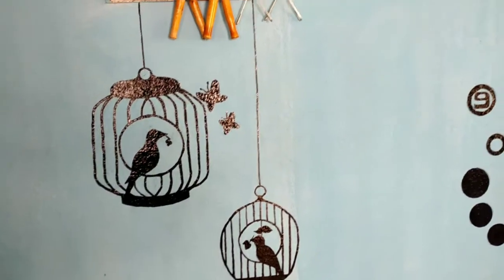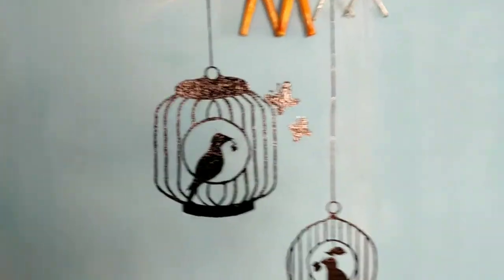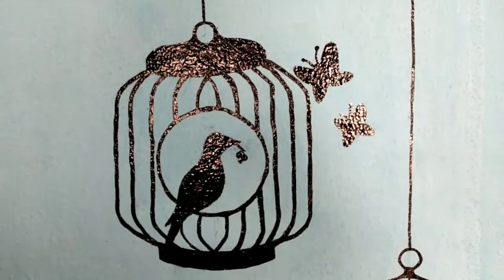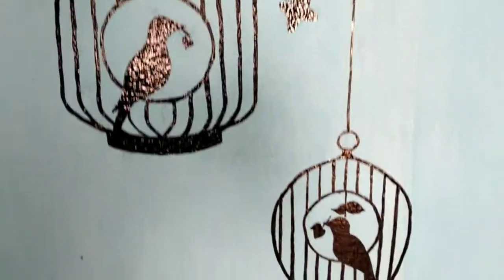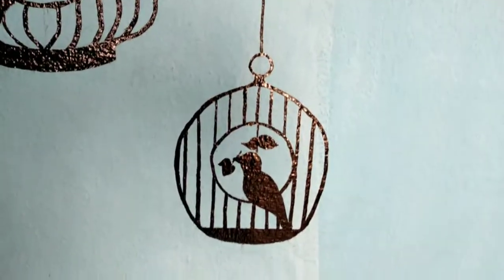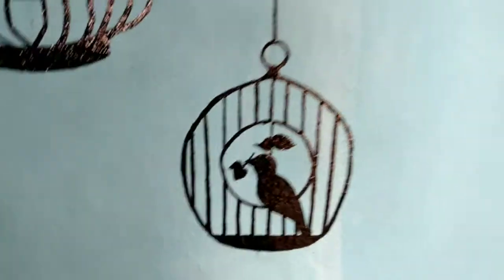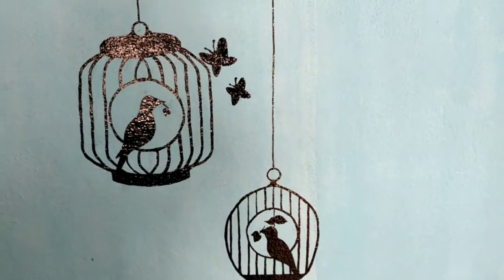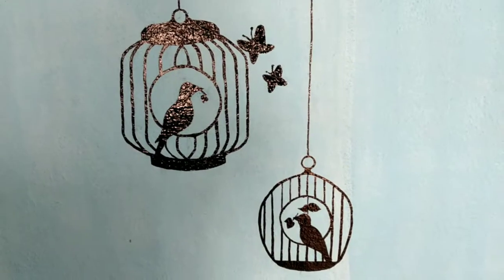Finally, you can select these designs and place them in the room. I think it's very nice, friends. This is a very easy process — use a pencil and make sure you use the correct measurements. Then you can fill it with black paint. That's it, friends!